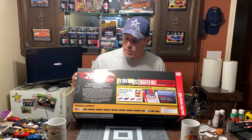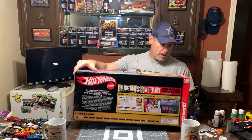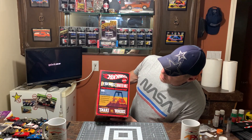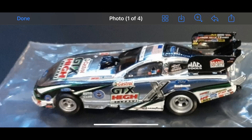It's a Hot Wheels Mattel product, which means quality will be extremely high and it'll have really good decals on it. The end of the box tells what it includes once again. They look fantastic.